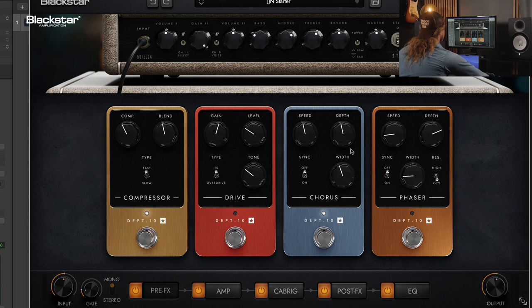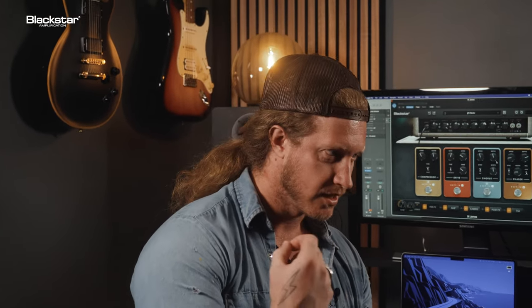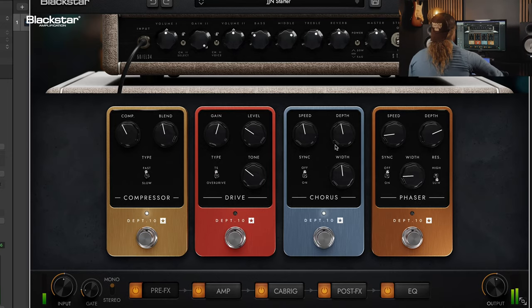Guys, this is awesome. It's making me play in different ways. It's good because sometimes you get stuck in default rock mode. But this — there's so much in it, and even the pedals sound great.